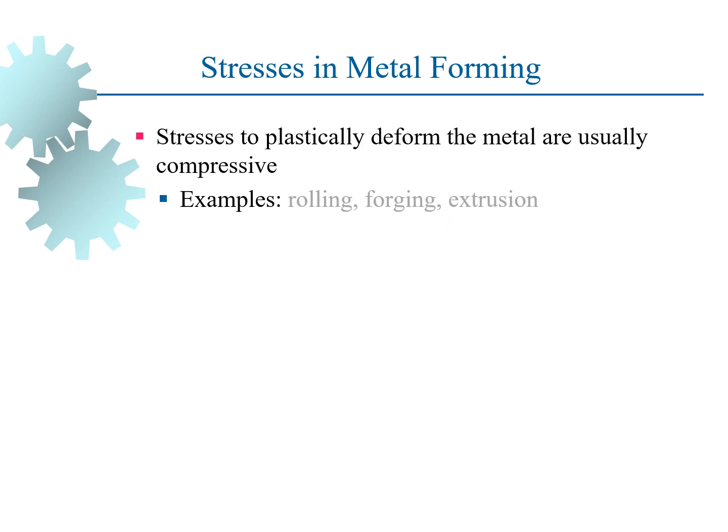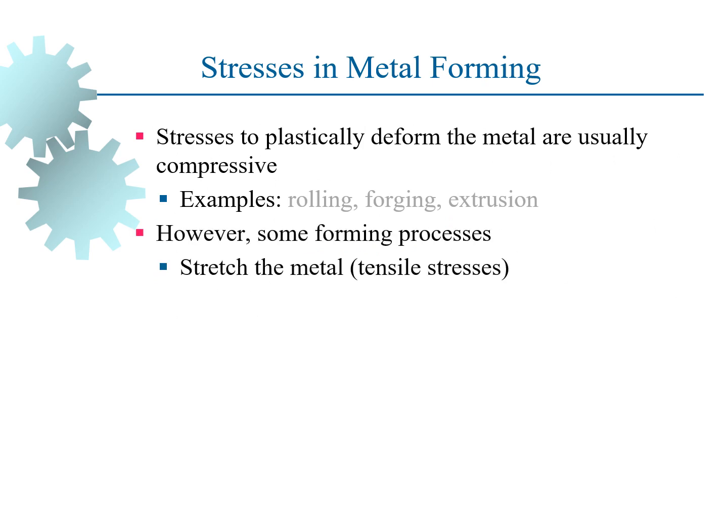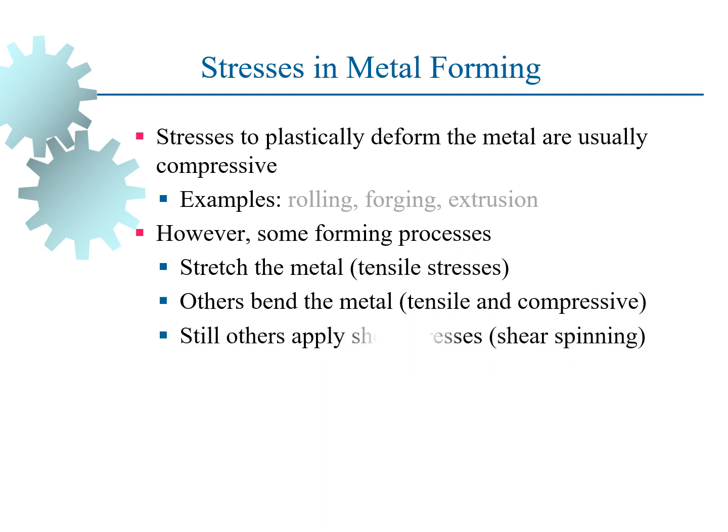So what are the stresses that normally act in the metal forming process? One is tensile stress, another is tensile and compressive, and then shear spinning.